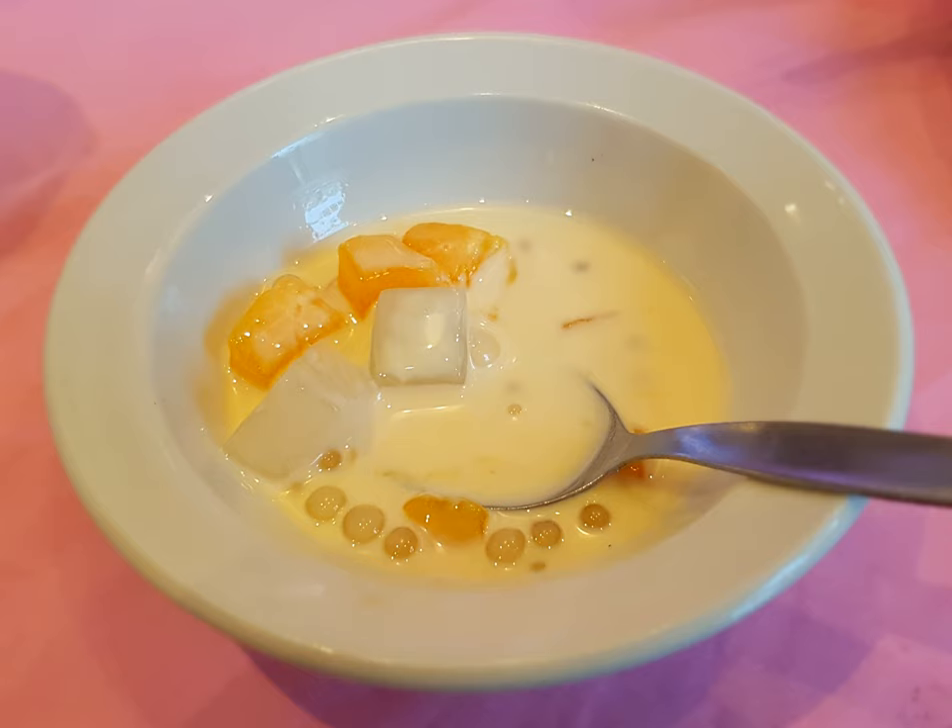For the tapioca balls, boil them until soft and translucent, then drain. Mix and boil coconut milk and water, then add sweet potatoes, the tapioca, sugar, and the cooked Bilo Bilo. For more taste, add cooked and tender jackfruit strips and banana rounds.